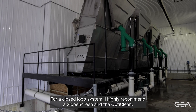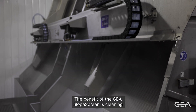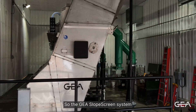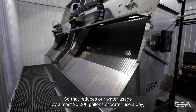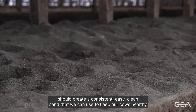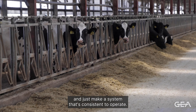I've been with Zimmerman Sales and Service since the spring of 1989. For a closed loop system I highly recommend a slope screen in the OptiClean. The benefit of the GIA slope screen is cleaning the fibers out of the tea water for a cleaner sand. The GIA slope screen system will allow us to use around 200 gallons of water a day, which reduces our water usage by almost 20,000 gallons a day. That saves us a bunch of money on the mineral hauling side and should create a consistent, easy-to-clean sand that we can use to keep our cows healthy and make a system that's consistent to operate.